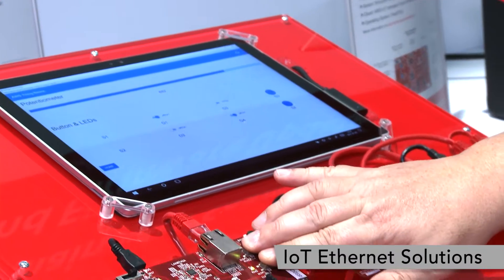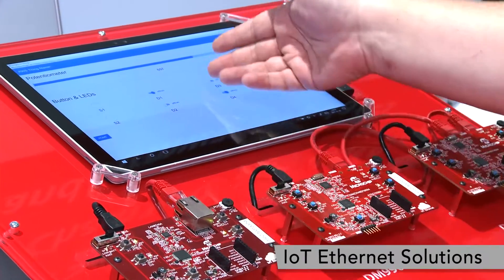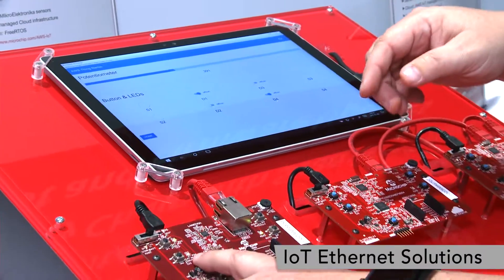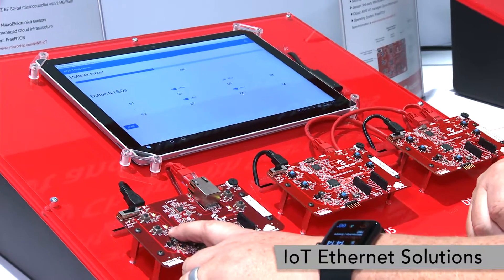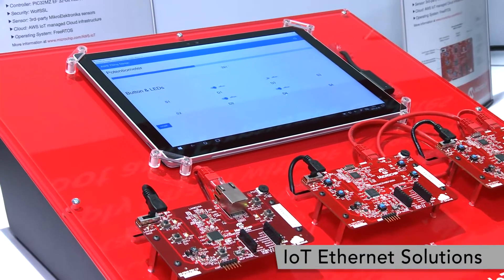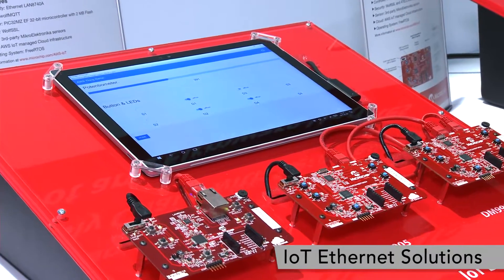So if I press buttons here, they highlight up here. If I change the potentiometer, the potentiometer will change. I can also, if I want to turn on the D2 LED, I can quickly turn on D2 and it is instantaneously going back and forth between AWS IoT and our application on the other side.